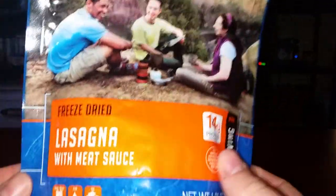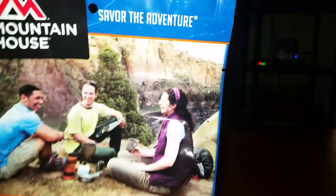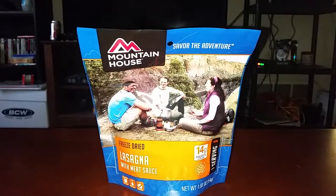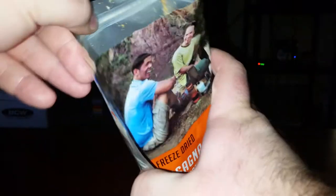This is freeze-dried lasagna with meat sauce — there were several different options, I just got lasagna, I don't know why, no particular reason. So let's open it up. I'm already spilling it all over the table here.